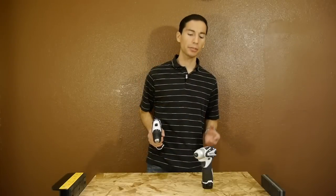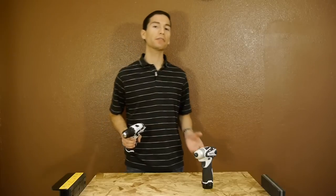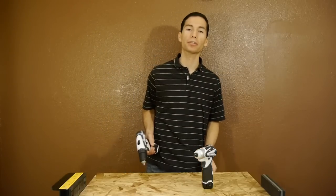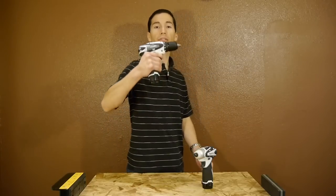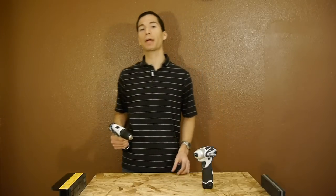A couple of features that I found missing on both tools: there's no built-in belt clip or a slot to add one, and neither has a fuel gauge to show you the remaining battery charge. The drill is rated for a max of 200 inch-pounds of torque, and the impact driver's torque rating is a max of 800 inch-pounds.